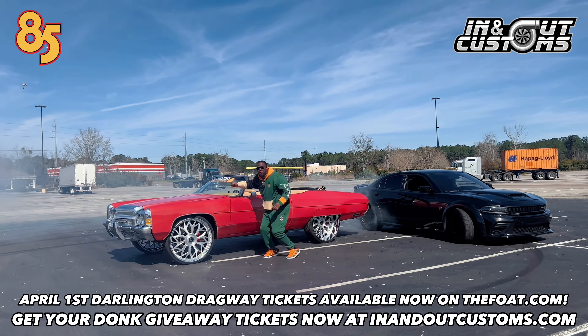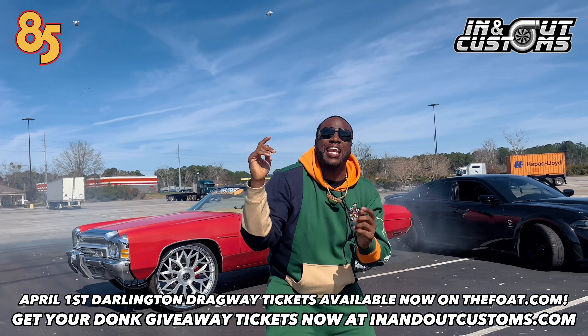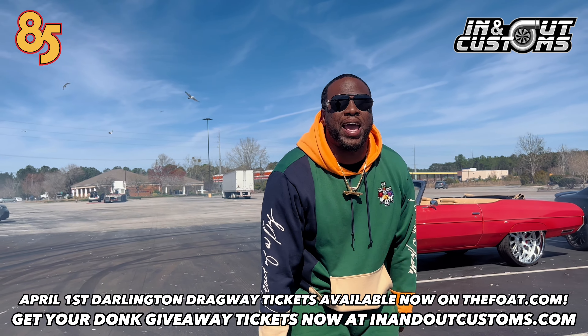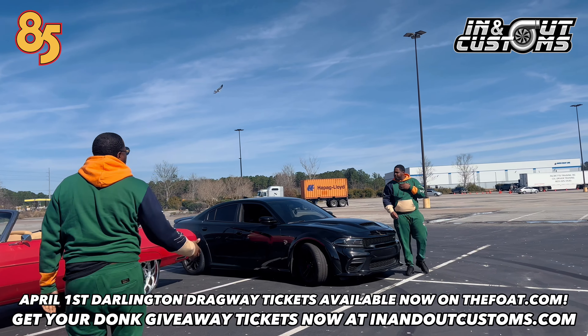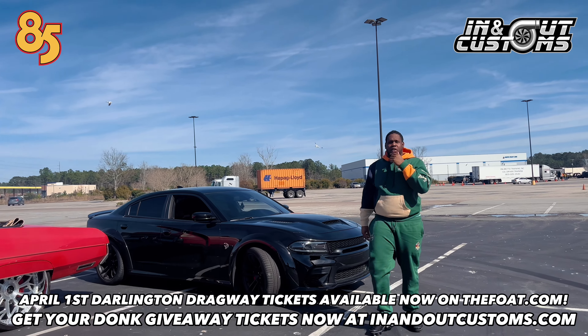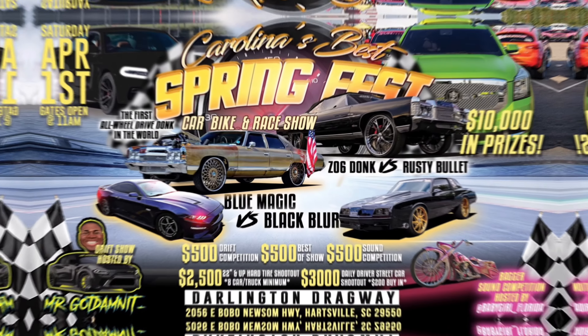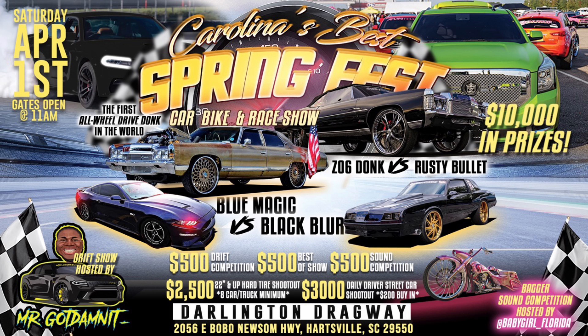Y'all don't know what it is, man — it's real good. April 1st, it's lit. Dollars and Dragway is going down. Mr. Goddamn himself bringing the Hellcat, man. You got to be a professional to do that right there. April 1st, stay tuned. Let's go — Saturday April 1st, the Carolina's Best Spring Fest going down at Darlington Dragway. We're giving out $10,000 in prizes, a $3,000 daily driver street car shootout, with a $2,500 20-tools and up hard tire shootout. Going down at Darlington Dragway, 2056 East Bobo Newsome Highway, Hartsville, SC.